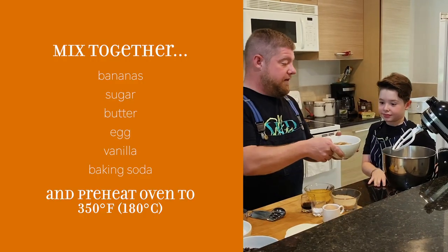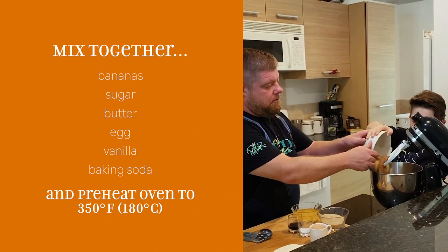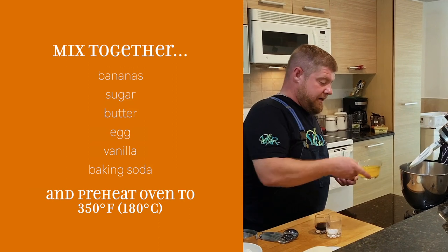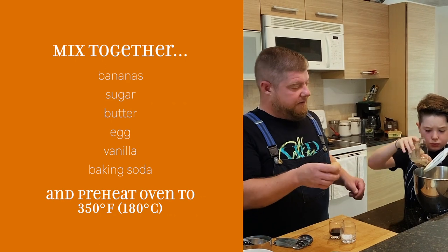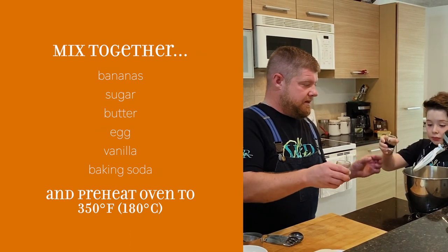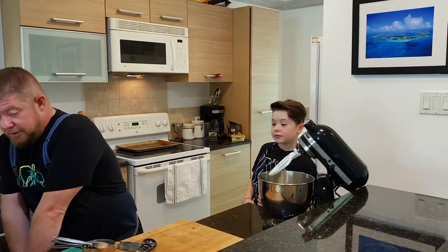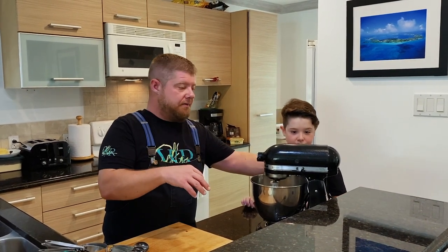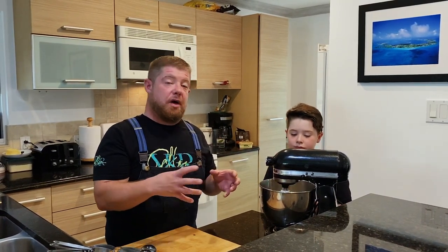Now we're going to get my trusty sous chef Jackson to put in the bananas — dump them in. Sugar. And the butter. All of it. Now we're going to add our egg, vanilla, and just the baking soda. We're going to mix this on medium low for about a minute until everything's emulsified together. We don't want to mix it too hard because we want to have nice little moist chunks of banana throughout the loaf.